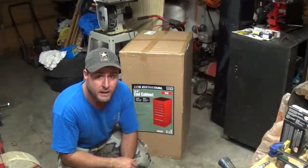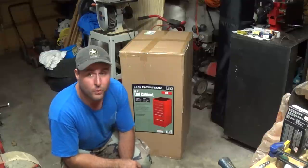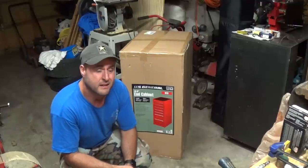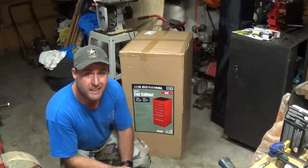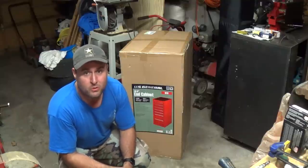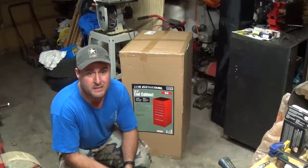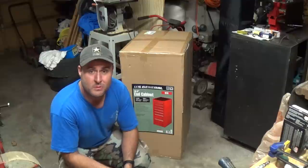My local Harbor Freight finally got these things in. This is the 14 and a half inch wide, seven-drawer end cabinet that goes on the side of most of their toolboxes. I'm going to be putting it on my 44-inch toolbox — of course that's at work, so you guys won't be able to see that.